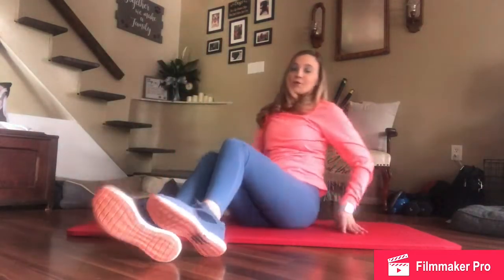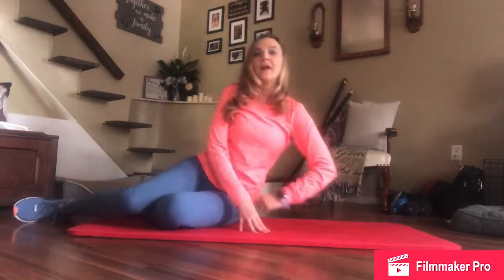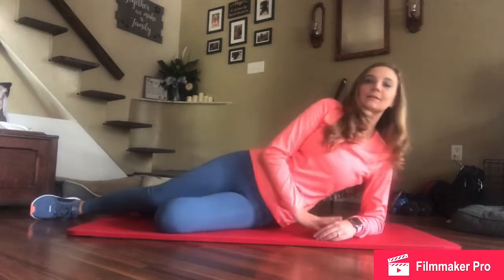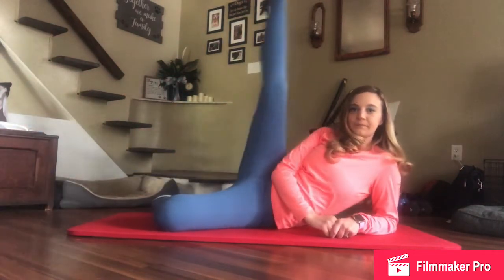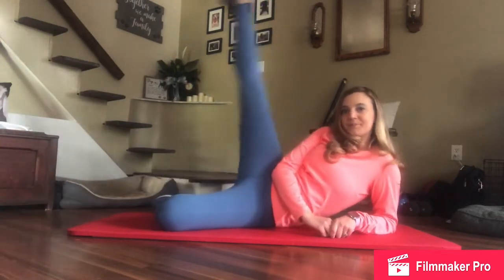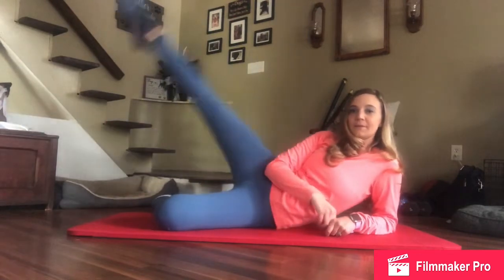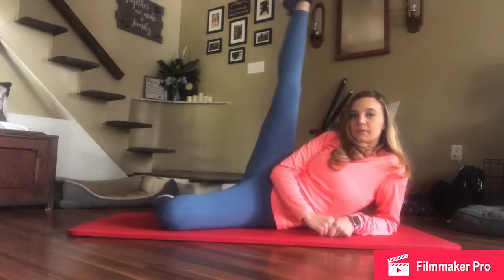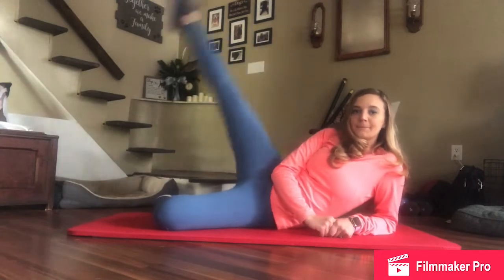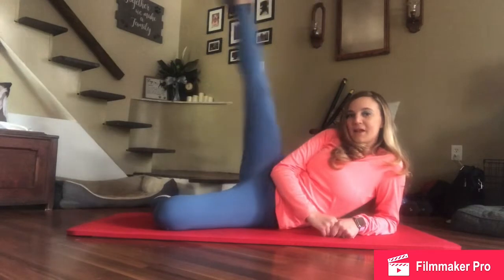Now we're just going to rotate — flip, flop, or roll over to your other side. Again, we're going to do three sets. And begin. Again, you want to keep that knee straight, toe pointed. 10 more.